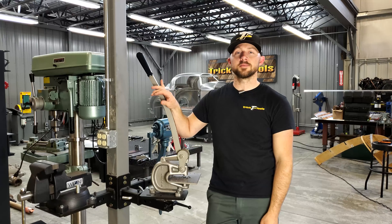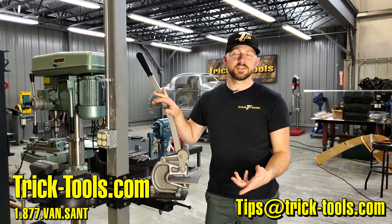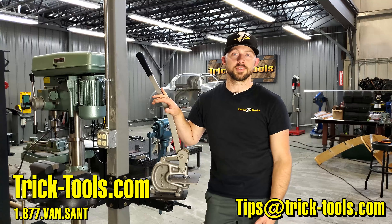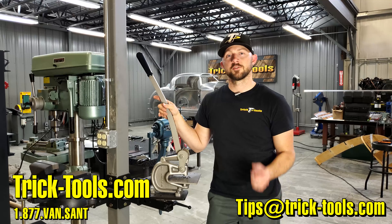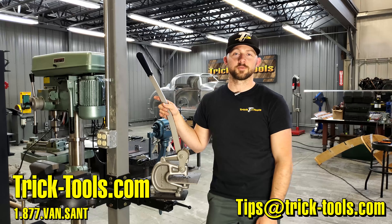Check out our universal mounting plate and our versa mount system. Don't forget to email us at tips@tricktools.com and send us your ideas for a Trick Tip Tuesday — we'll see what we can do to get that included in this video series. Thanks for watching, and we'll see you next week.